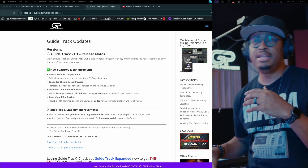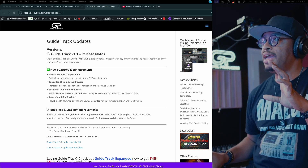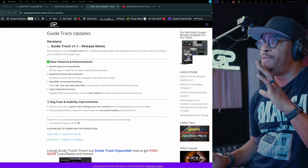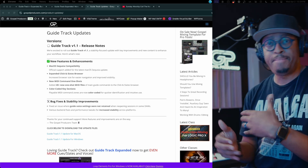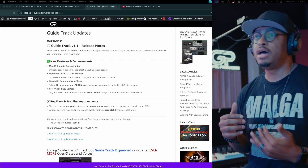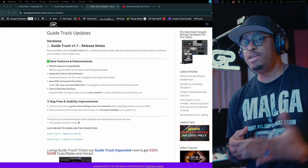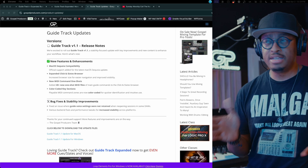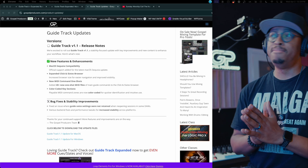We just got our first update — this is version 1.1. One of the key quality-of-life things we did was roll out full compatibility with macOS Sequoia. For all you guys buying new MacBooks or just updated your MacBook, all of our plugins are fully working on the newest Mac operating system.